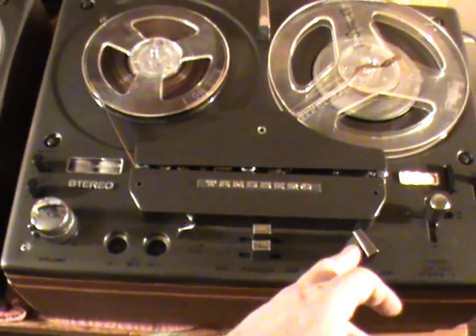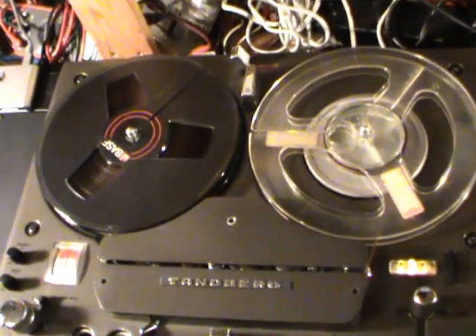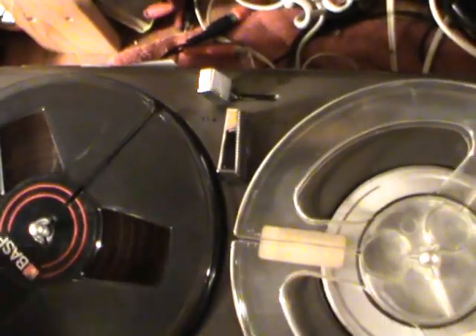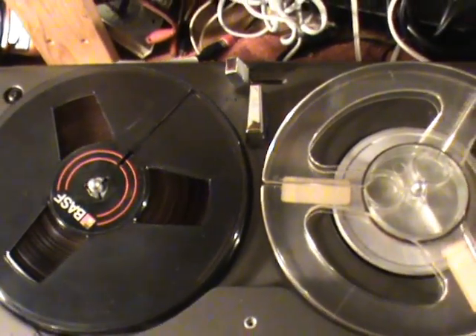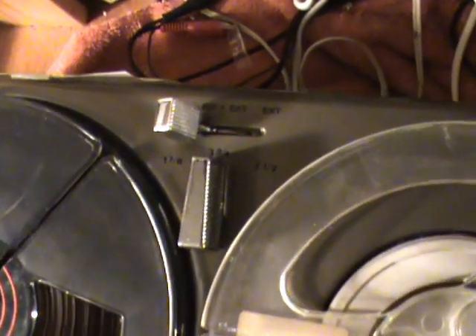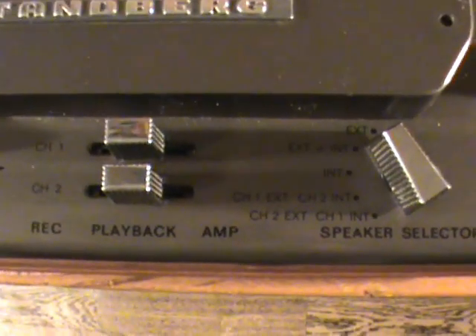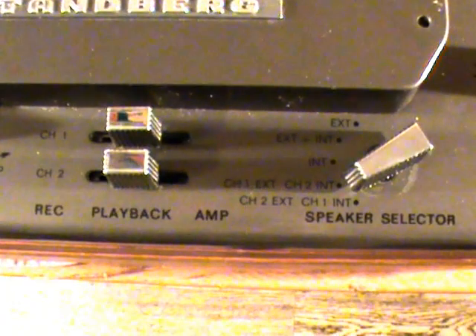Going back to the Model 12, the speaker selector is in the same panel position as the output volume control on the 1200X. On the 1200X, the speaker selector is in a completely different location — at the back of the machine — which is a classic location on older Tandbergs; newer Tandbergs tended to move the speaker selector to the front panel. Another difference is that the speaker selector on the 1200X has three positions: internal, internal plus external, and external, whereas the Model 12 has many more positions.